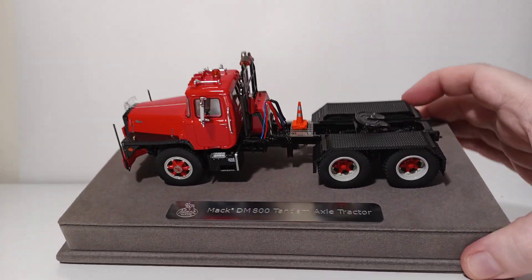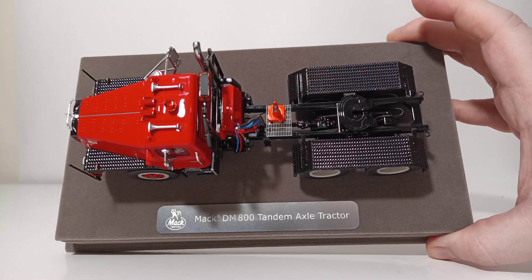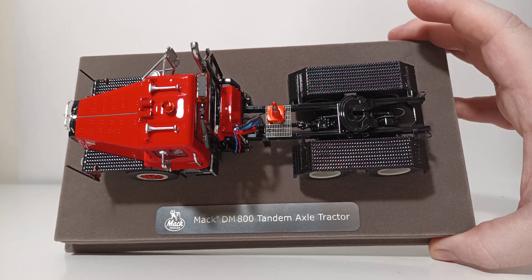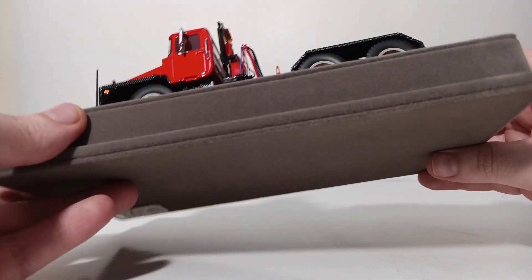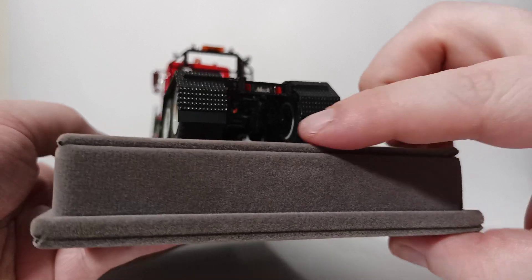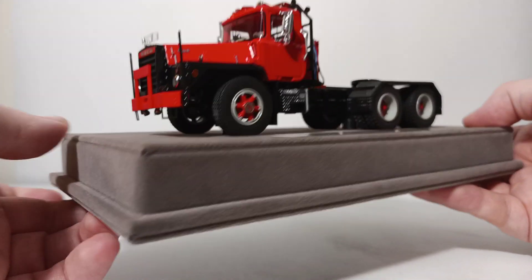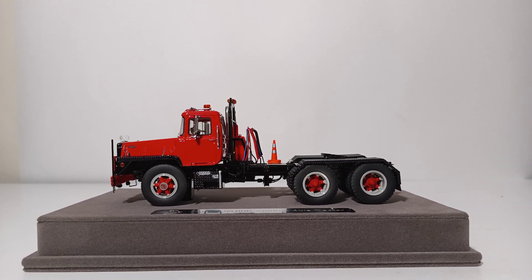As I've pointed out before, Fire Replicas models are meant to stay on the display base. You can see it has the nameplate there which reads MAC DM-800 Tandem Axle Tractor. However, if you do want to remove it from the base, you can do that by cutting in here — it is simply held on by two screws. Personally I would encourage against that, as you are very likely to break something in the process, let alone destroy the long-term value of your model. Just know that these models were not designed to be functional nor were they designed to be removed from the display base.